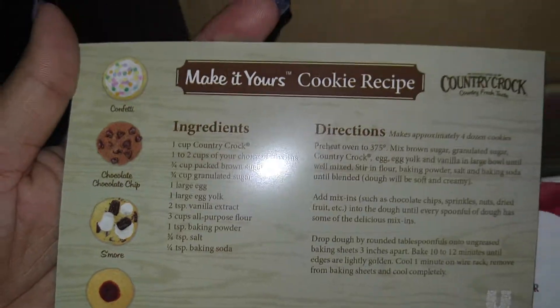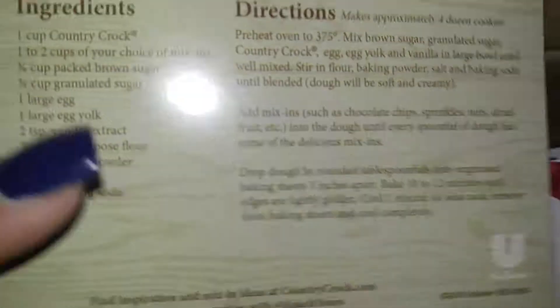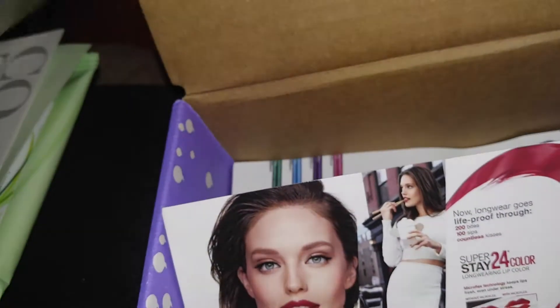There's a recipe for cookies. I also got a free butter and a free sour cream, which will both come in handy.